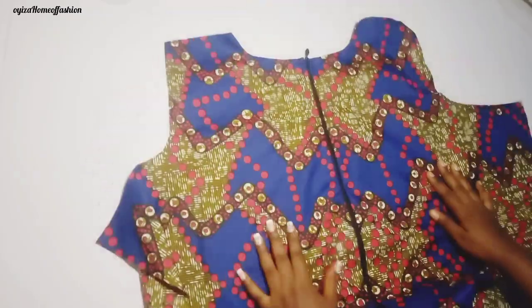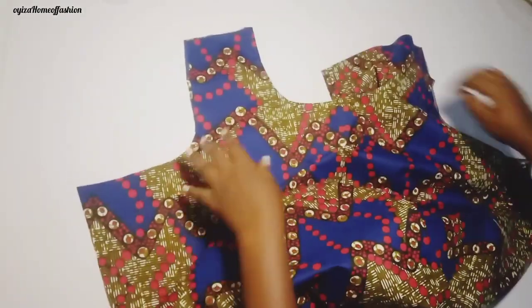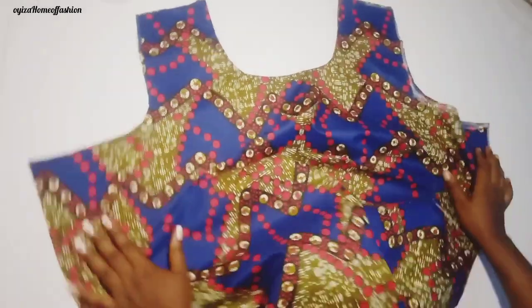I've already used the facing to finish the back and I've already added the zip. I believe you know how to add a zip — if you don't, let me know in the comment section. For the front side I've already done it also.